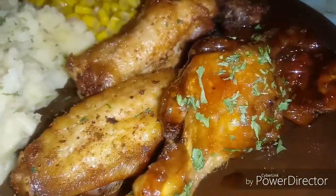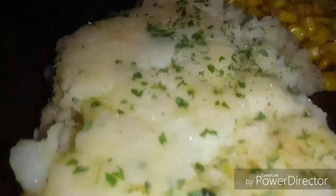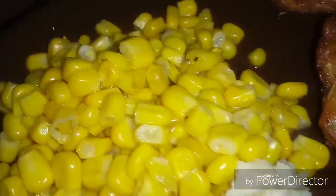This is how it came out you guys. We have the sweet Asian teriyaki chicken and the lemon pepper garlic wings, some garlic cheese mashed potatoes with parsley on top, and some sweet corn. Very simple you guys, nothing too major — you know how I do, I keep it simple.